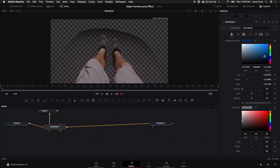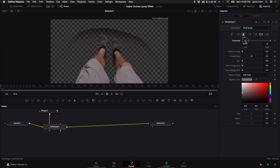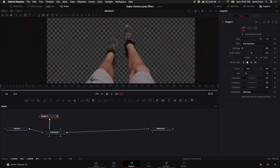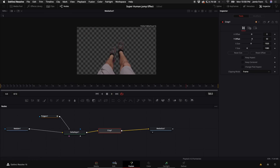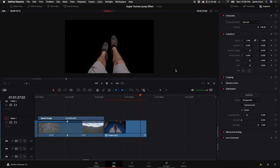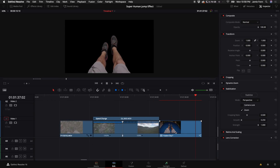Now you can see we still have that shadow. We can get rid of it by going to the third tab and adjusting the threshold up until it disappears. If you need to, adjust the Polygon node so it covers the whole background as the clip plays through. You really don't need too much footage of your feet dangling because it's such a fast transition that it won't take much time.